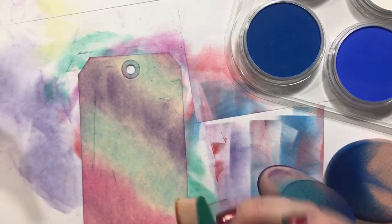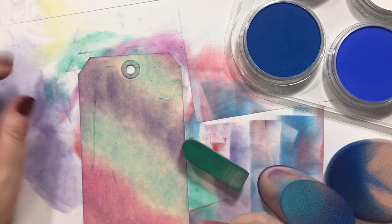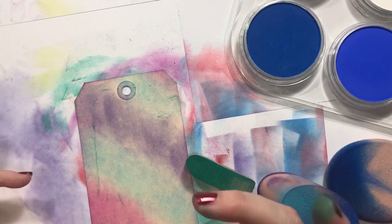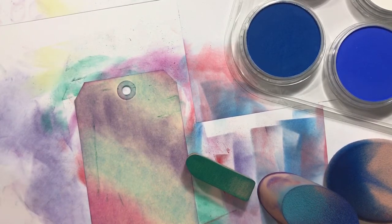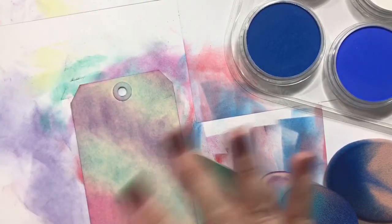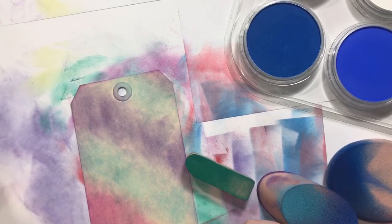Anyway guys, I just wanted to turn on the camera while I was playing around a minute. Let me know if you use Pan Pastels and what you like about them — what's your favorite thing about them. I'm going to experiment a little bit more and then maybe move on to some cards. I'll talk to you guys later. Hope you're having a great night. Bye!